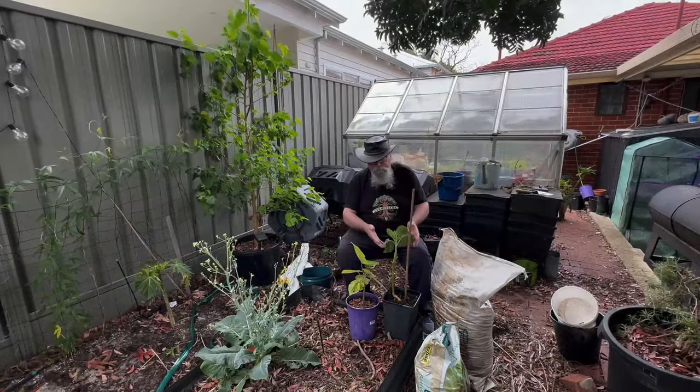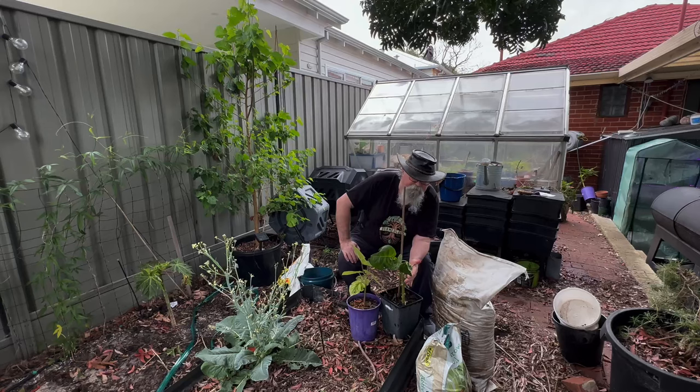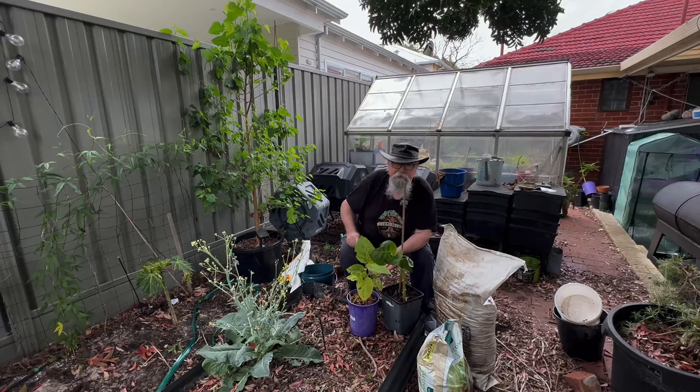So these are the two tamarillos I'm going to be putting in, both grown from seed. And as we can see, they actually look like different varieties — could have come from two different seed batches.